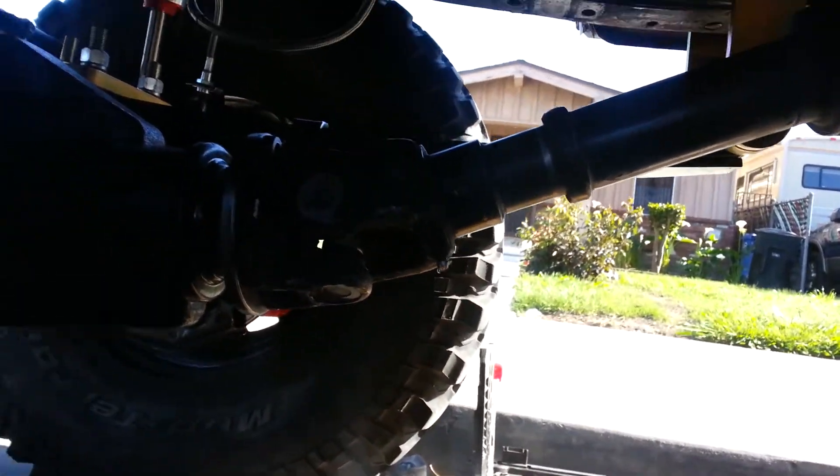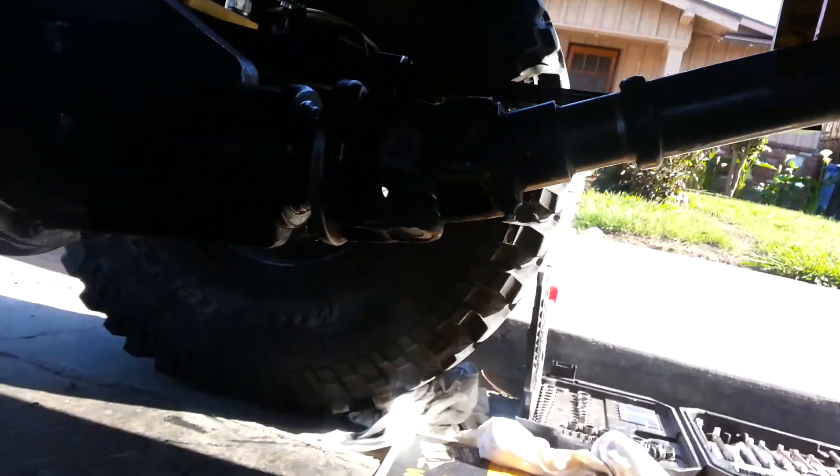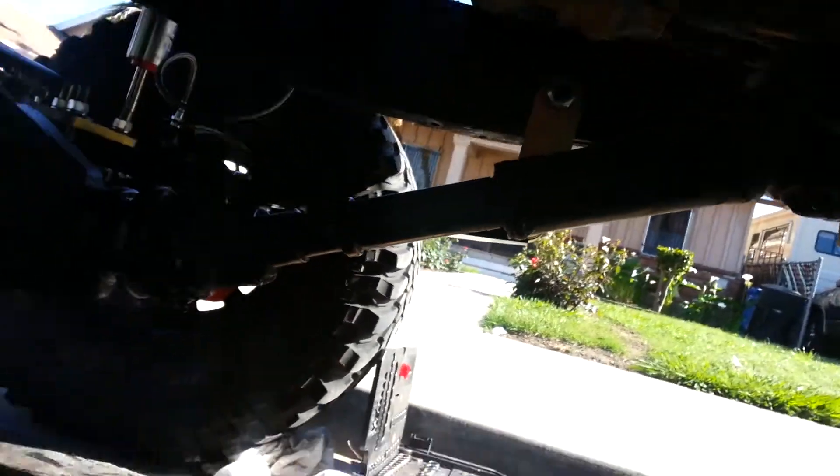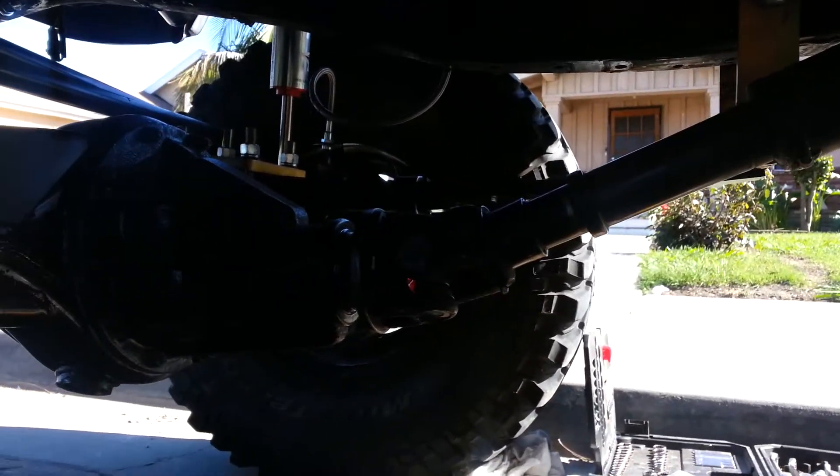Hey Yoda Tech, this is Richard, aka RedDeath005 on the Yoda Tech website. Here is my new drive shaft that was extended three inches. Let me see if I can get a better view — it's a bit shadowy but you can see it.